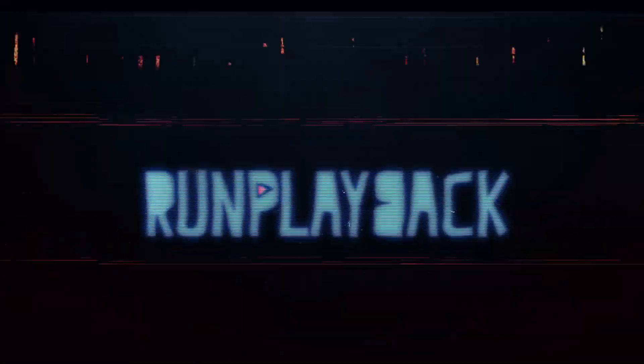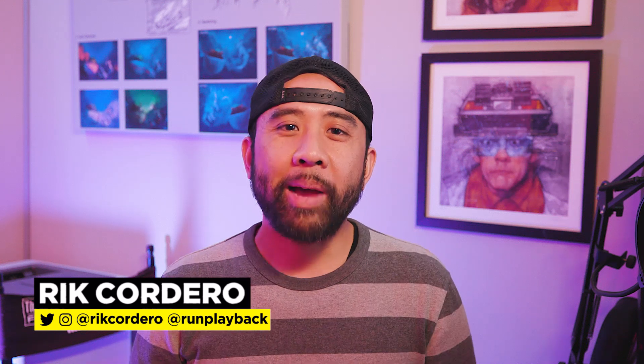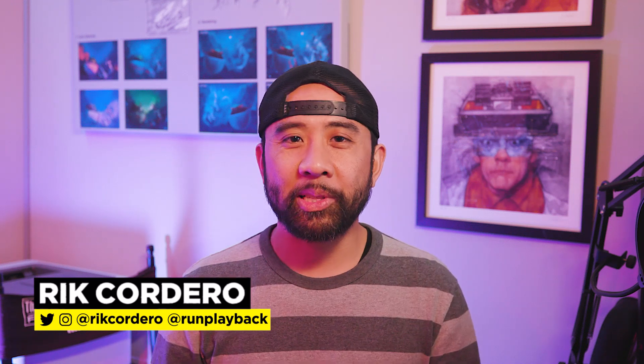I know you're searching for a capture card — that's coming right up. Hey everyone, my name is Rick Cordero. Welcome to Run Playback, where we help you with video and tech tips to lead a more efficient and affordable lifestyle. Let's be creative and save money at the same time.